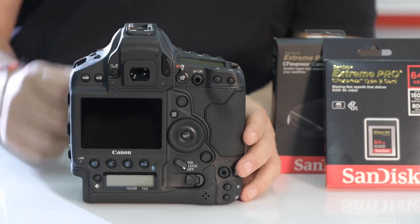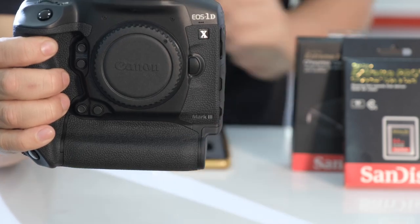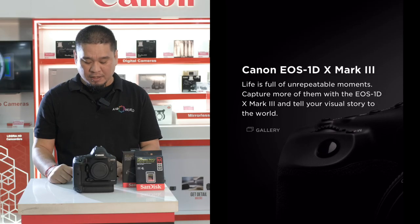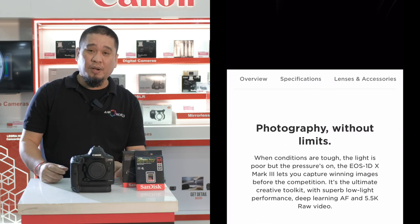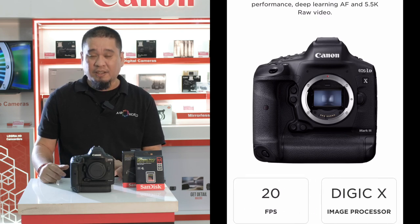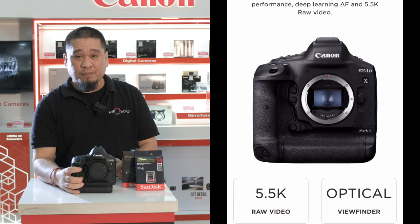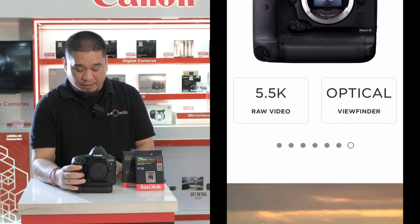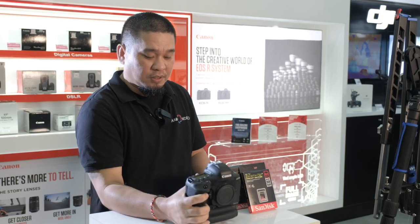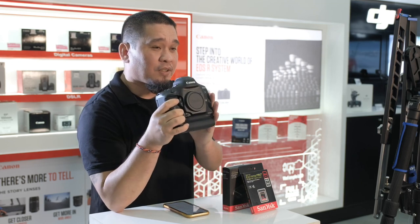After this we're gonna show you the specs of the camera. Here is the logo of the Mark III — you can see the signature logo, the Mark III. Wow. So let's check the specs of the camera. First, it's a full-frame camera with 20.1 megapixels, 20 frames per second, Digic X image processor with ISO 100 to 819,200, wireless and Bluetooth, 4K video, 5.5K raw video, with optical viewfinder. This is one of the best, one of the faster cameras as of today because it can shoot up to 20 frames per second. So it's good for wildlife and sports photography.